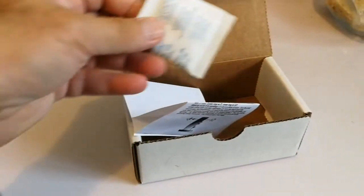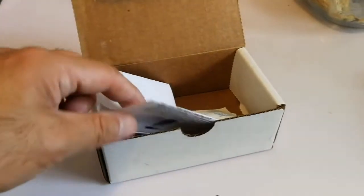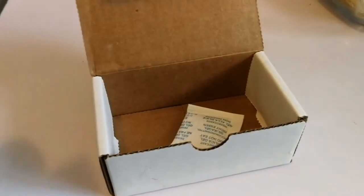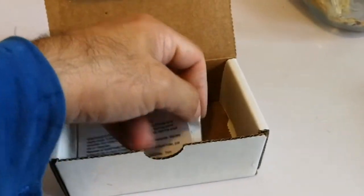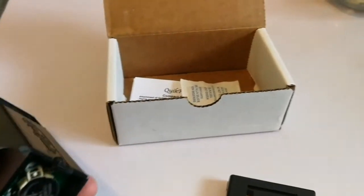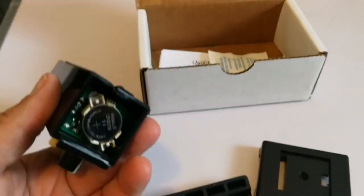And this is a moisture absorbent packet — practically useless because in the first hours they're exposed to the air, they just absorb all the moisture and after that they're useless. So I'm going to put the base plate back.